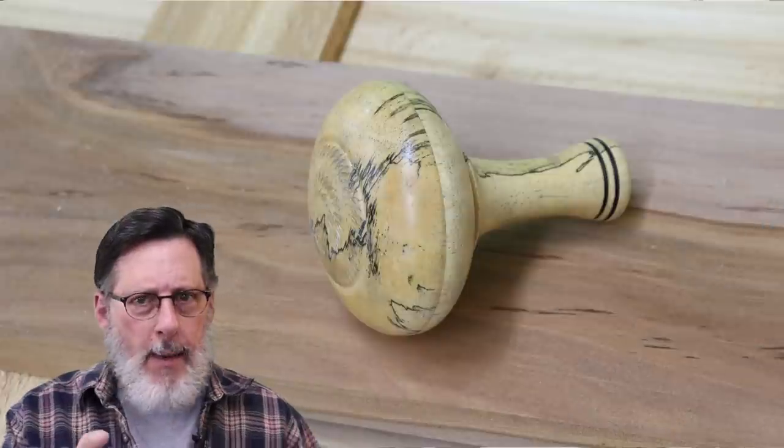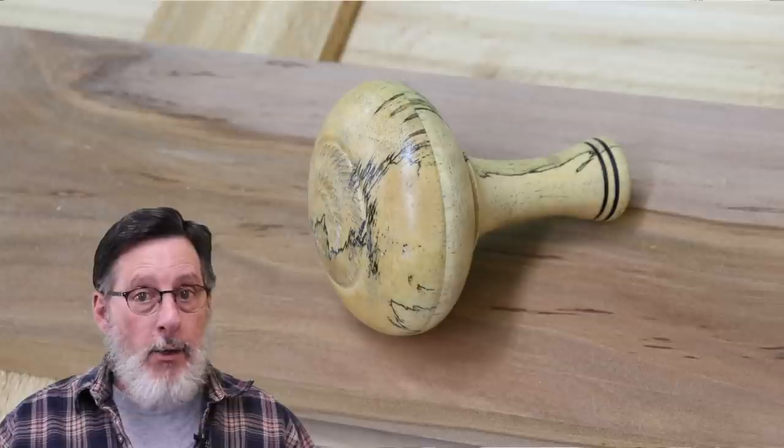Welcome to my shop. A lot has happened since last time I spoke to you. I've got a couple of videos in the editing process that I'll get out to you guys in the next month, I promise. One of those videos has to do with my brand new granddaughter — a little tiny girl, four pounds, twelve ounces. And I made a rattle for her, and it may be the next video that I put out.